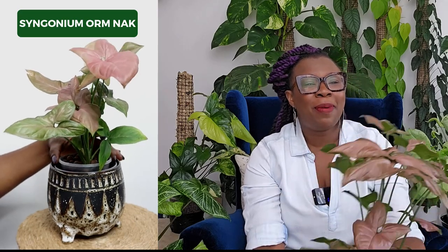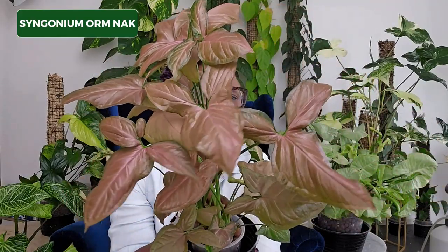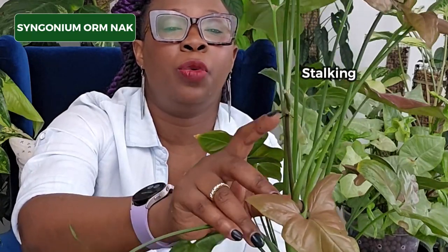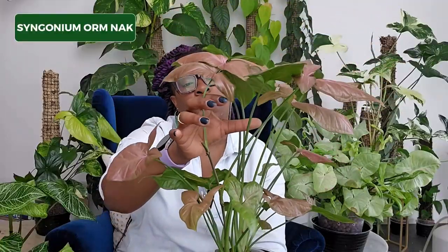We'll kick off this review with my fabulous Syngonium Ormnak. This is what this plant looked like when I got it — it was pretty small. But look at her now. She is just beautiful. I'd never get tired of looking at this plant. And I actually don't understand why I haven't put it on a moss pole yet, because as you can see, it's actually stalking — you can see the aerial roots there. It is dying to be up on a moss pole.